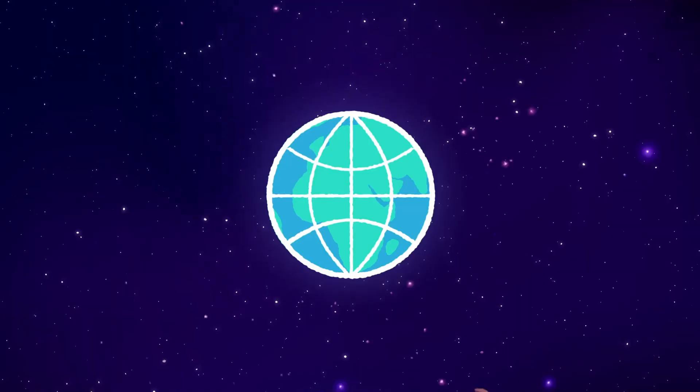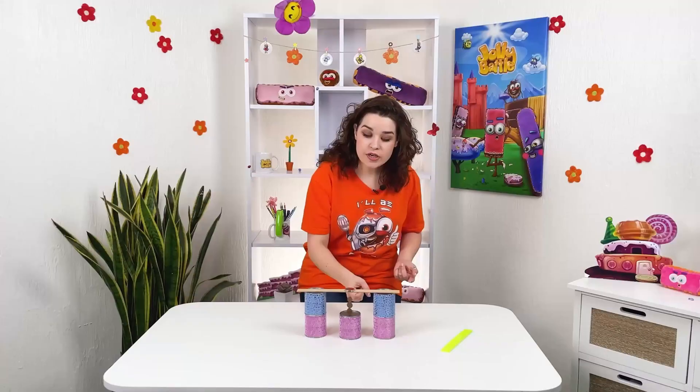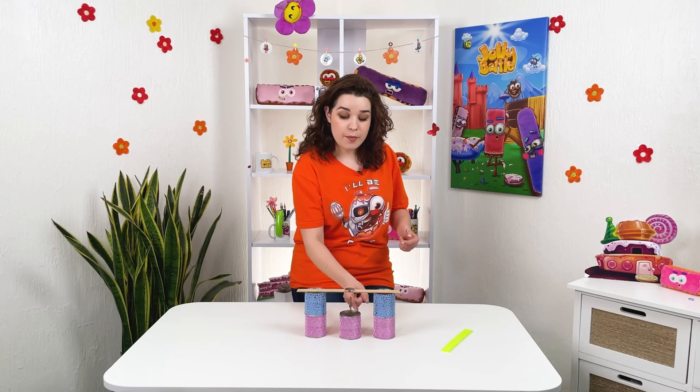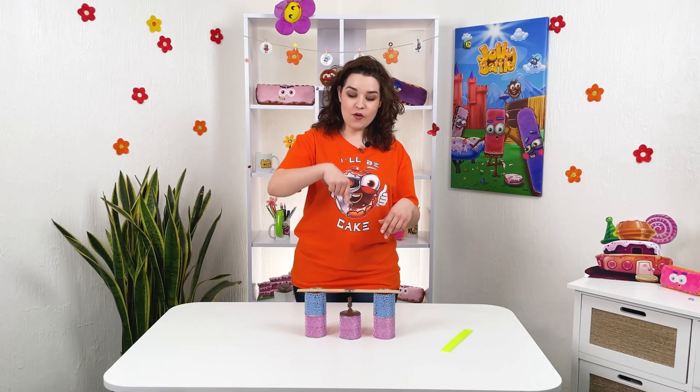To mention again, Earth also has a magnetic field. So these coins are under a magnetic field, so they just flip and flop all over the place.